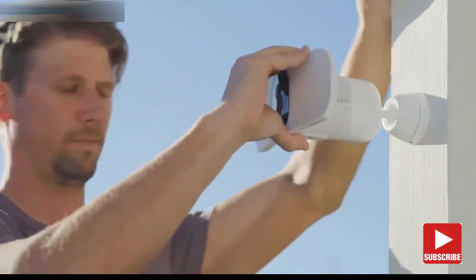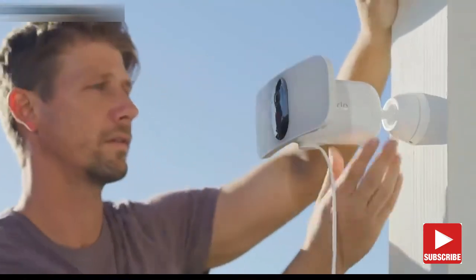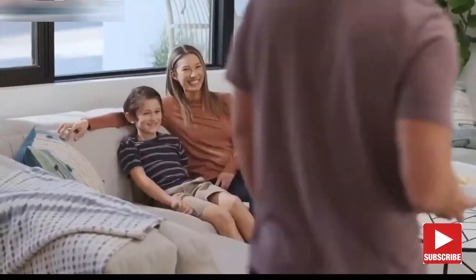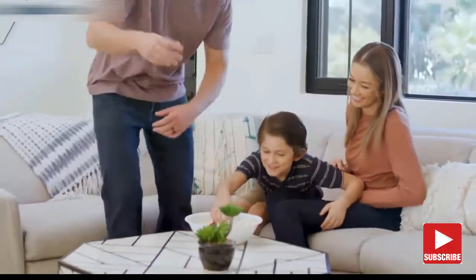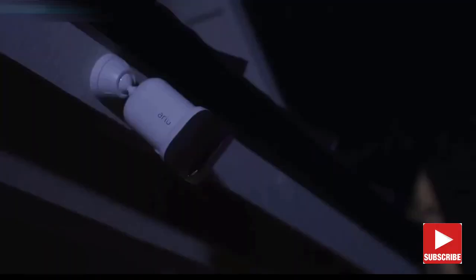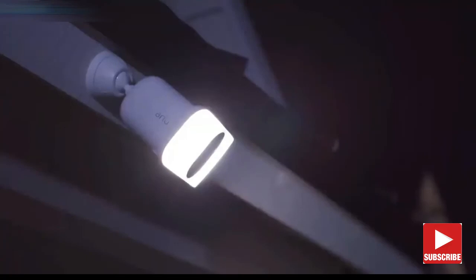With flexible power options, you can use the rechargeable battery or provide continuous power through a power outlet or solar panel. Rest assured with Arlo's privacy pledge, which ensures your data and videos remain secure, private, and in your control. The Arlo Pro 3 Floodlight Camera — security at its brightest.